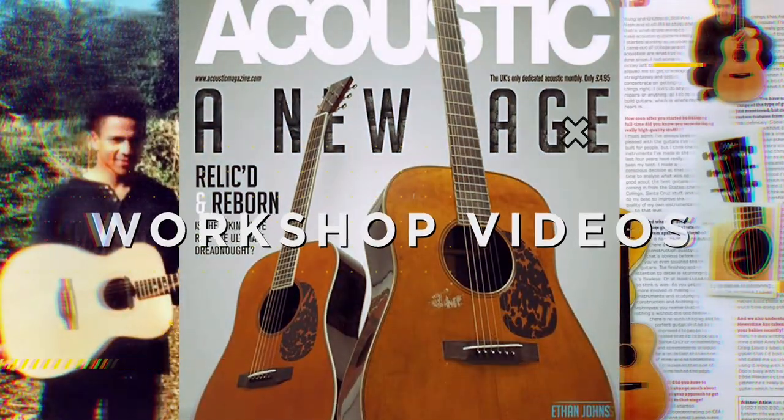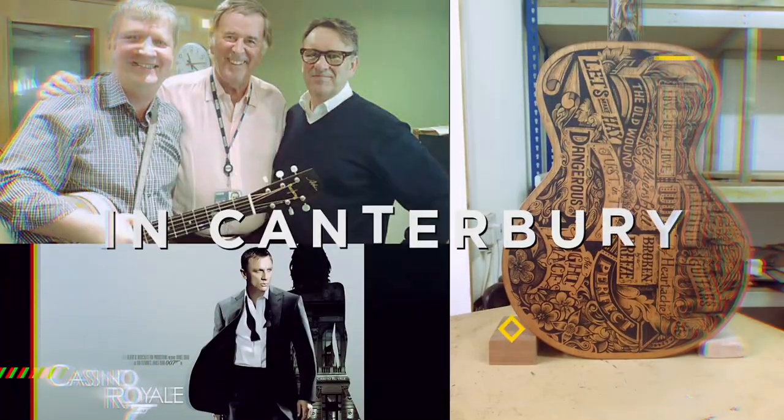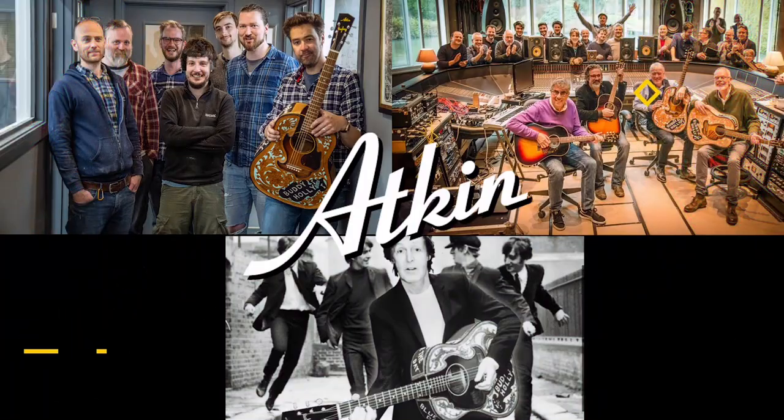This started after I left London School of Furniture. I built guitars in my garage for a while, and 25 years later there are now 10 of us building our own brand of unique guitars out of our workshop in Canterbury. Hi there, I'm Alastair Atkin from Atkin Guitars. This is our ninth workshop video. I hope you enjoy it.